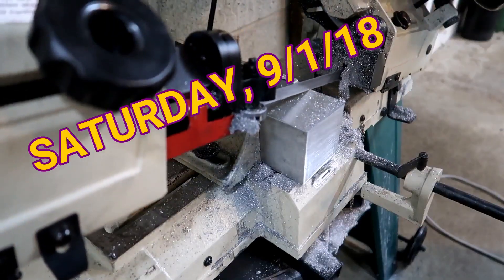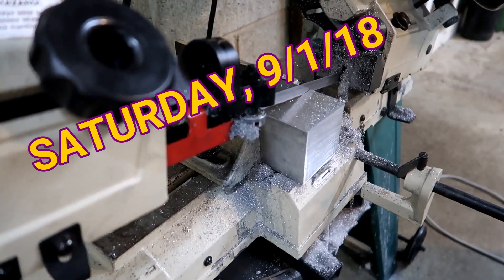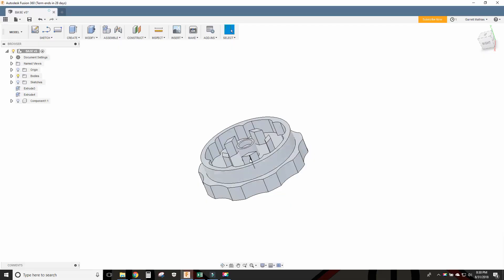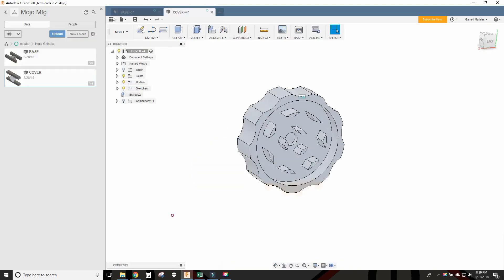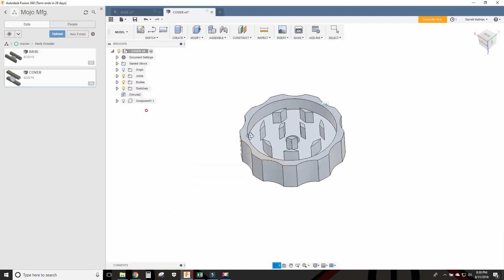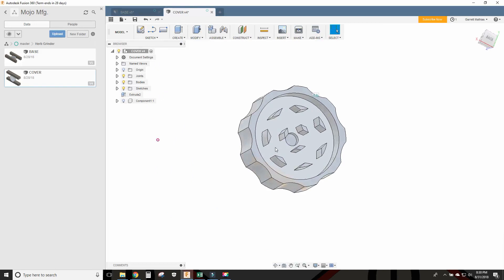This is a story about a guy named Herb. Herb is a good friend of mine, and one day he asked me if I could make him something. So without hesitation I agreed, and he sent me what the thing was supposed to look like.